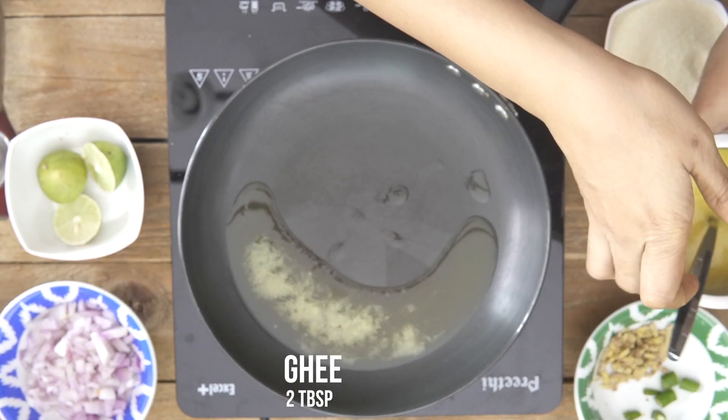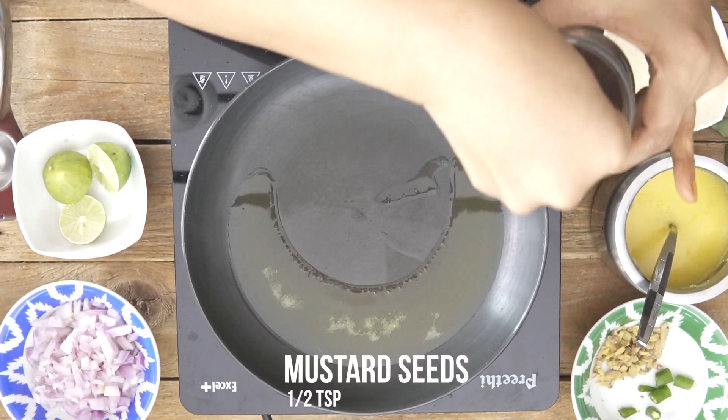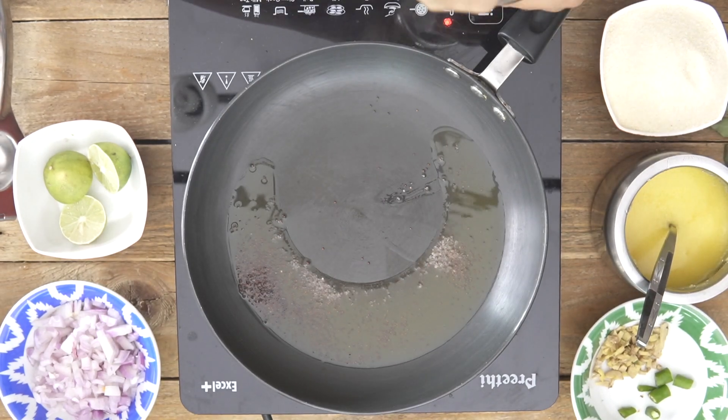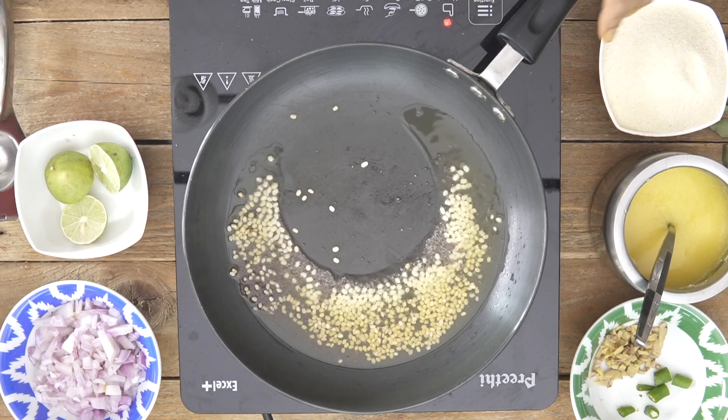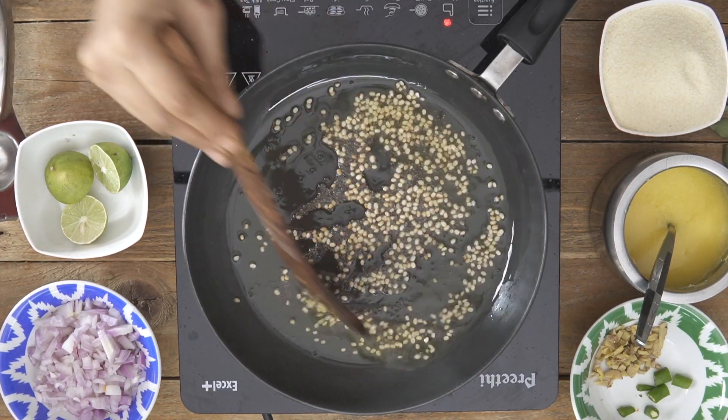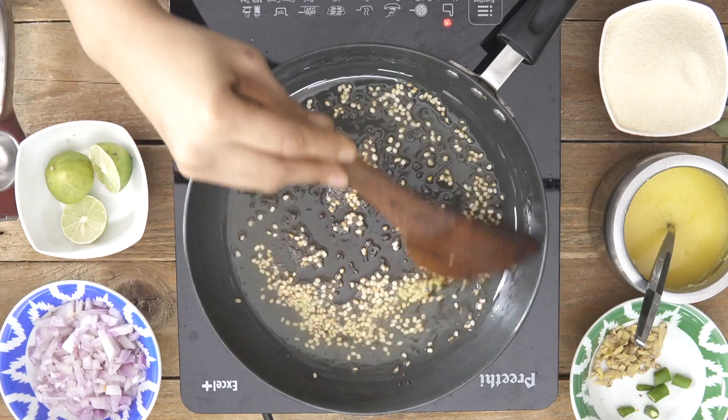The next step is to roast the Suji in the tadka. I am going to add 2 tablespoons of ghee and keep 1 tablespoon for the end. To this I am adding mustard seeds and urad dal — you can also add chana dal if you want. Allow the mustard seeds to crackle and the dal to turn light golden brown. It has to be crisp, and for that it is important to roast on low to medium heat, otherwise it will brown very quickly.